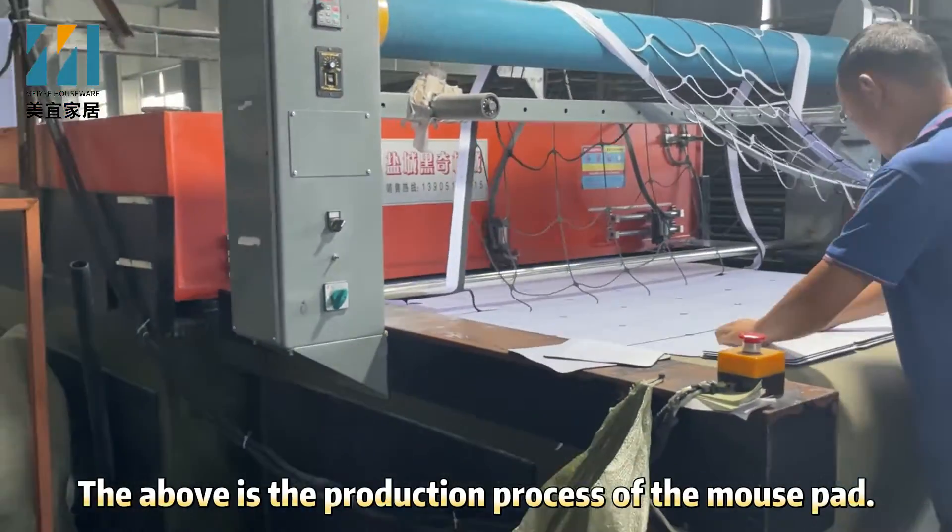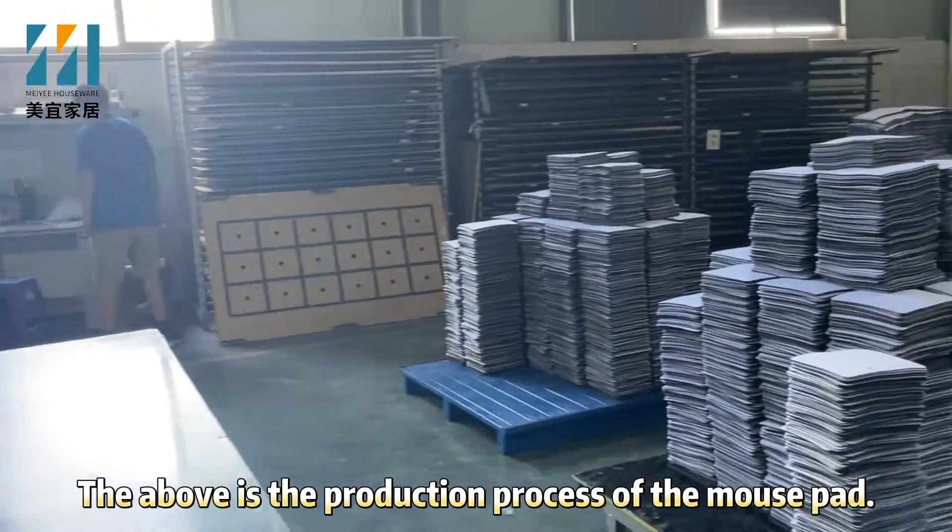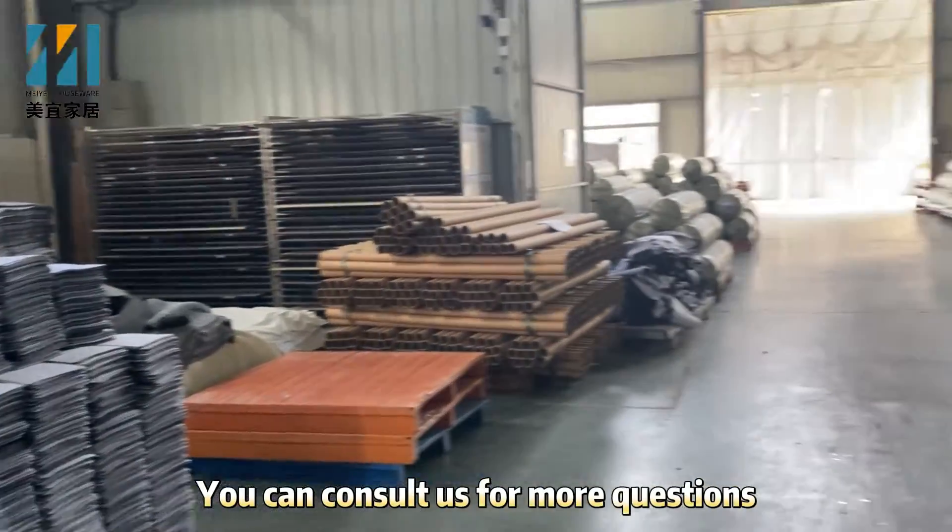That above is the production process of the Morsepad. You can consult us for more questions.